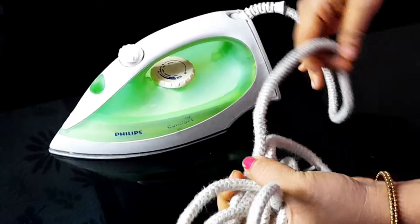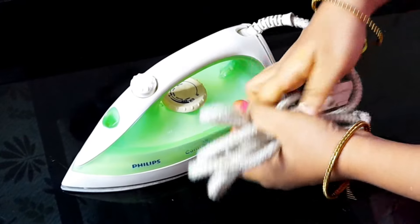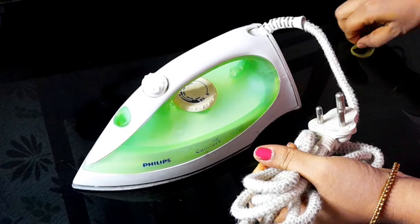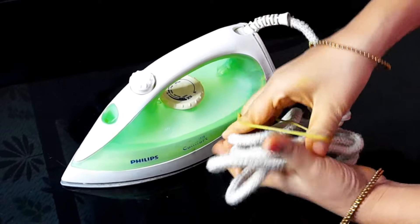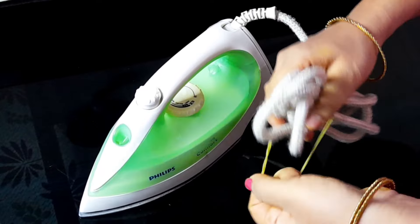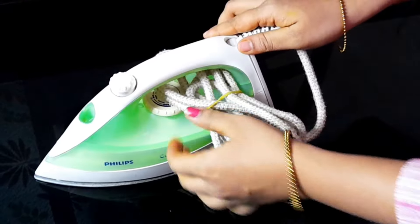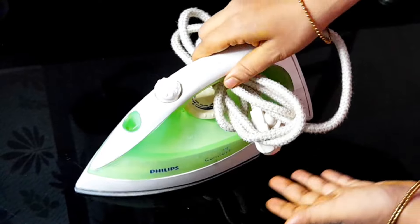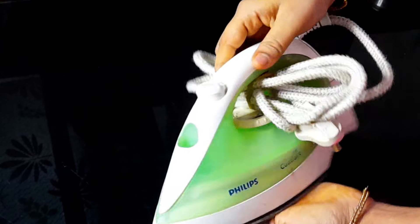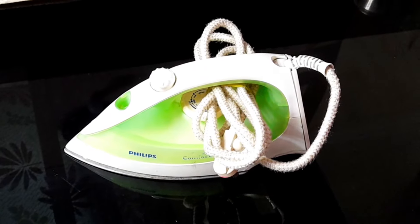If you want to paint a little bit, you can use a rubber band — a little rubber band. This is the handle of the handle. The handle is very nice.